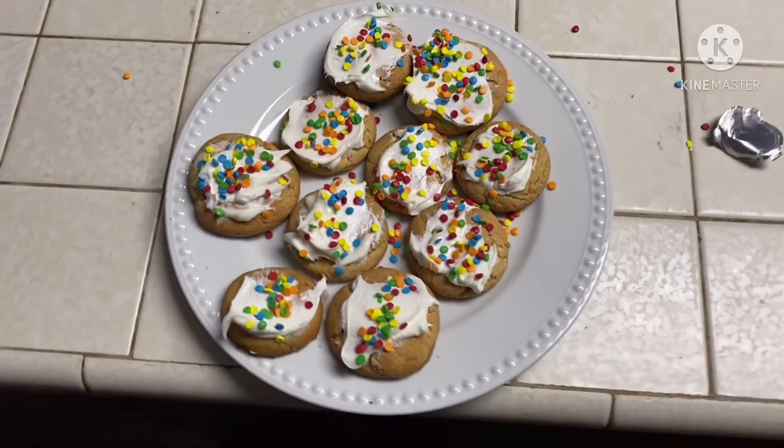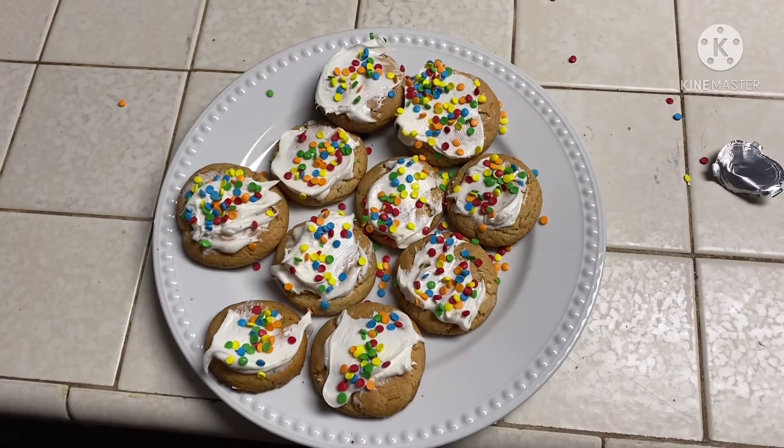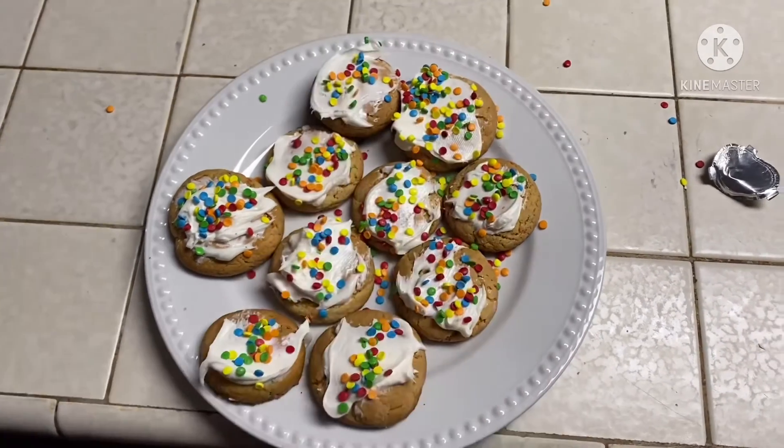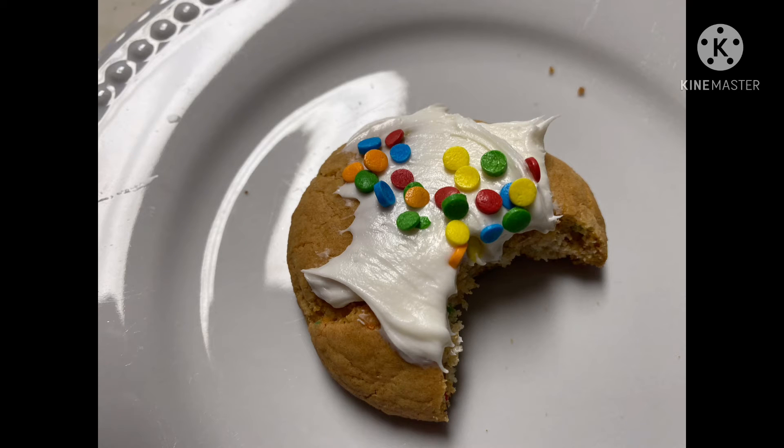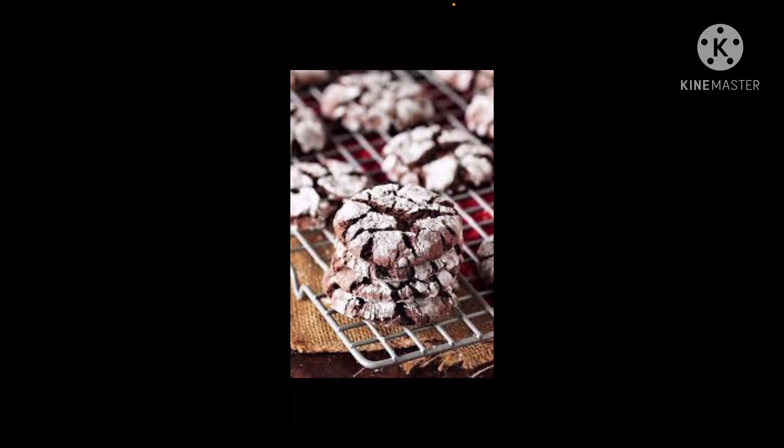That's how you make the cookies. If you like this video, please like and subscribe, comment down below, thanks for watching, see you guys next time. If you want to try this at home — making chocolate cake mix cookies is the same thing as making Funfetti cake mix cookies. I forgot to mention that the powdered sugar is not in the Funfetti cake mix — it's mainly in the chocolate kind.